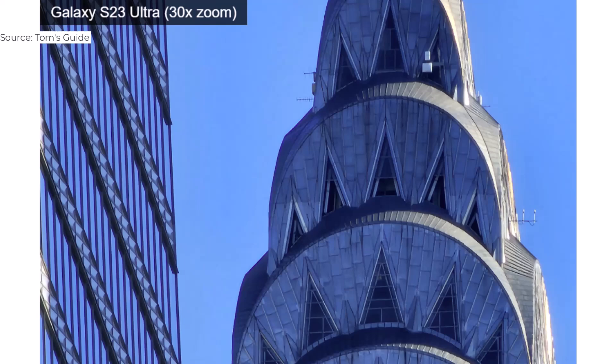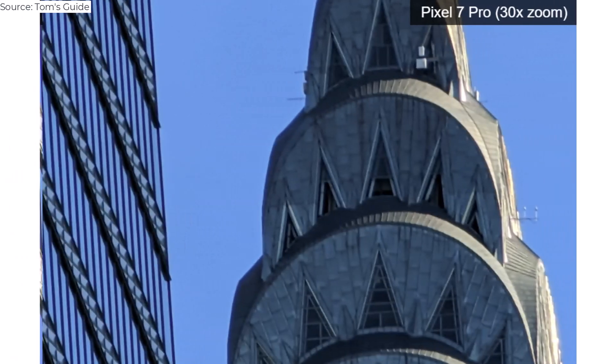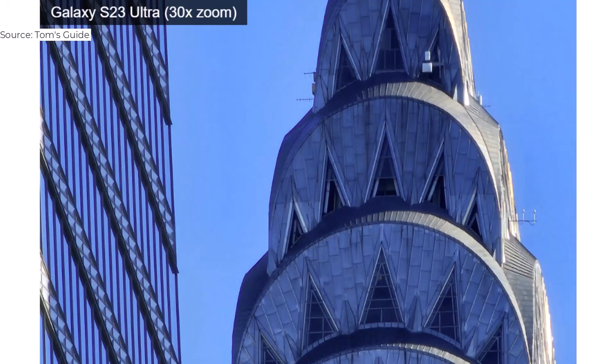While we're on the subject of zoom, let me just say it's no contest here between the S23 Ultra and Pixel 7 Pro. Samsung's shot of the Chrysler Building at 30x is considerably sharper.